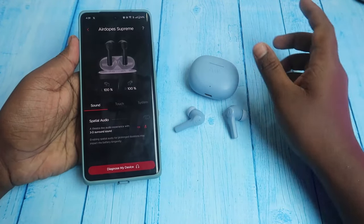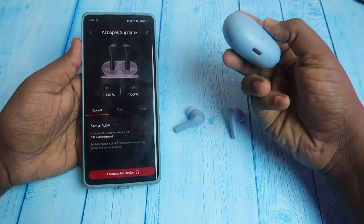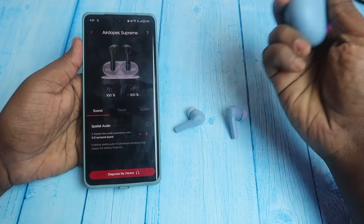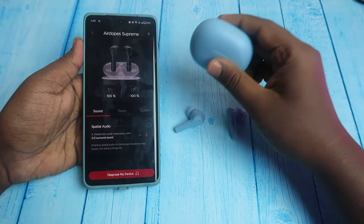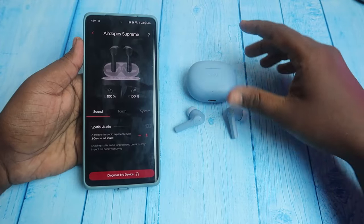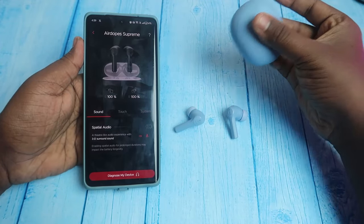Touch response is very good. The design and build quality are good — it is full plastic, but the build quality is very solid. In the review, we checked the drop testing, and the build quality held up very well. The hard plastic is also good.